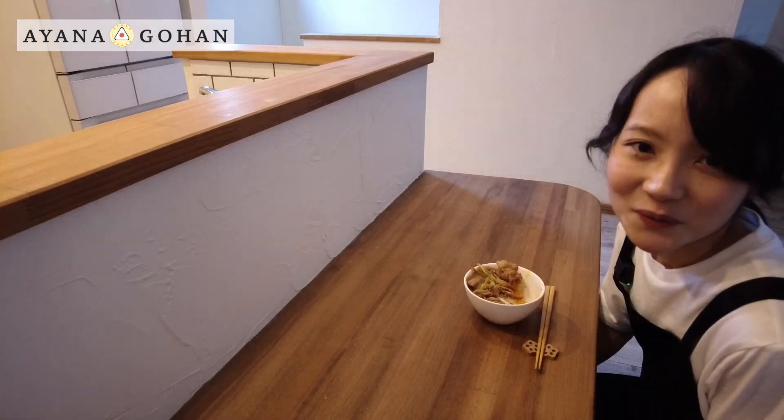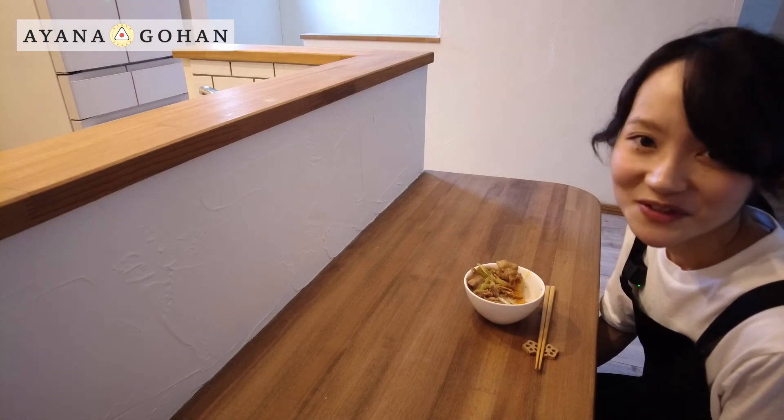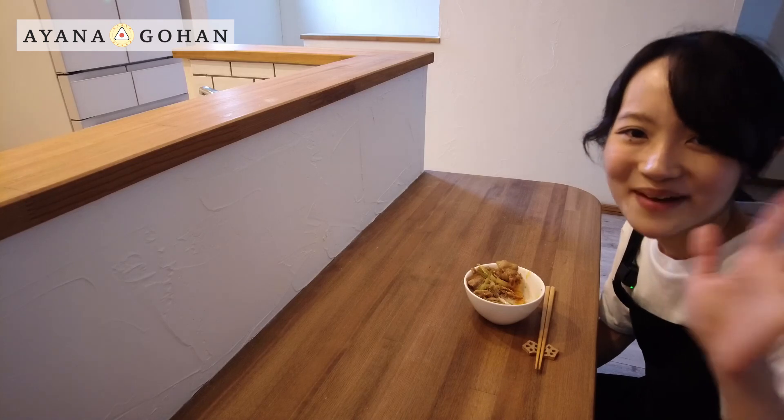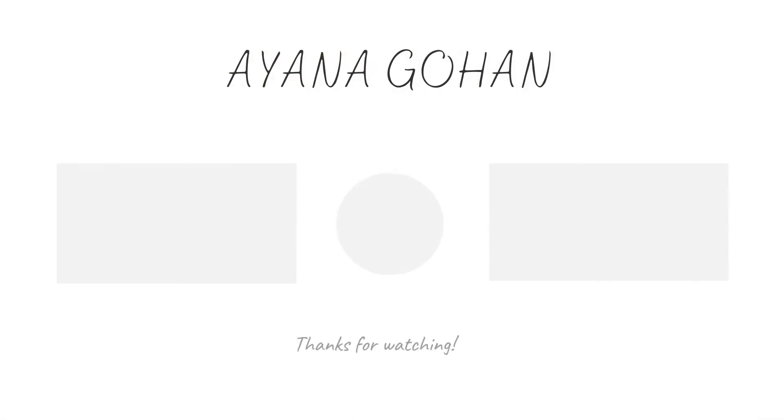Thank you for watching my video. If you like my video, please click the like button and subscribe to my channel. Thank you. Bye bye.